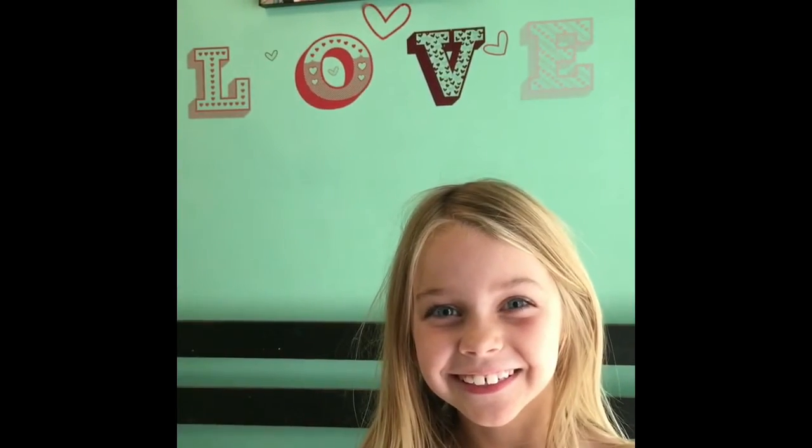Crafts with June. Hello everyone, it's me June here and I'm going to be making a trick-or-treat coffin.